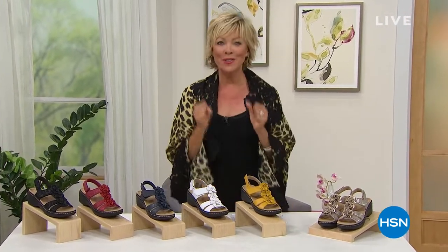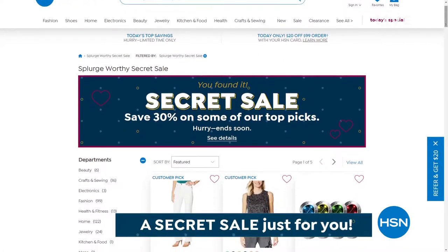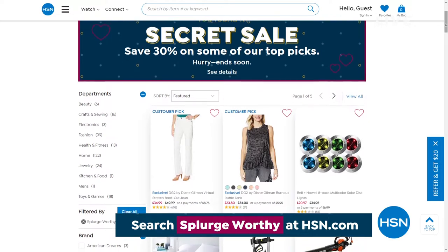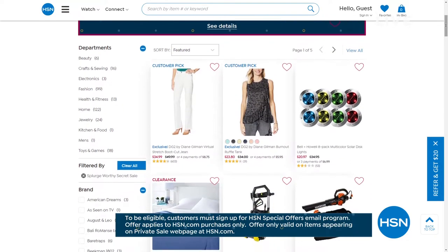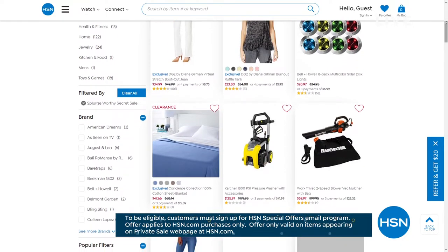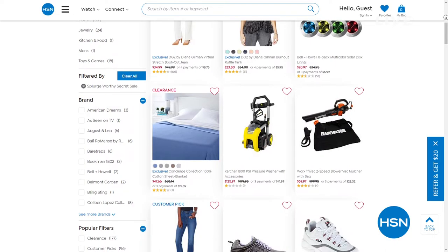Thanks for your calls and your orders. HSN has given you something special — it's called a secret sale, online only. All you need to do is type in the secret phrase: splurge worthy. We hope you can treat yourself to 30% off a mixed assortment of amazing products. Don't forget, the phrase today is splurge worthy — type that right into the search bar to reveal today's secret sale. The sales are only good for a limited time, so definitely act quick.